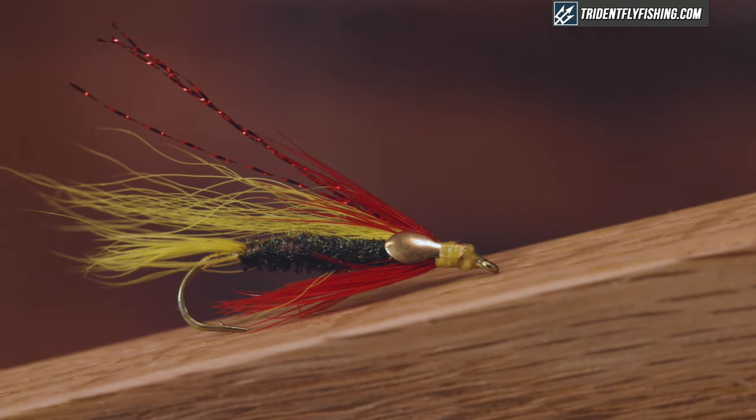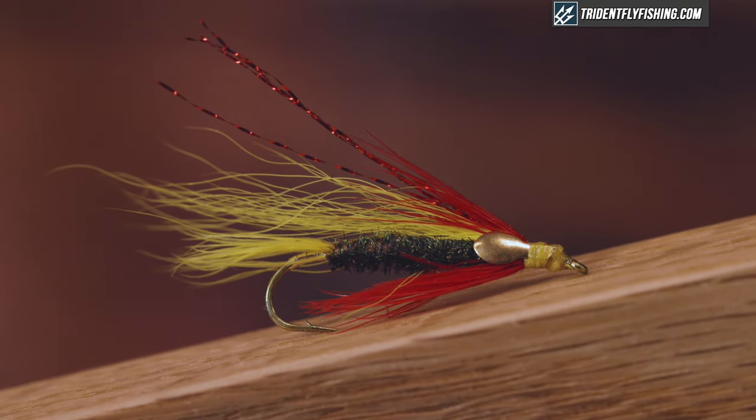He's a pretty famous fly tyer, and probably best known for the Edson Tiger Light and Edson Tiger Dark. The signature component of these flies are the brass or gold cheeks, sometimes called eyes, that are tied on the fly in place of a jungle cock feather.